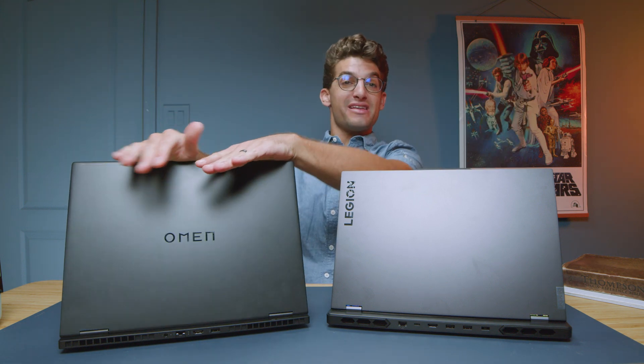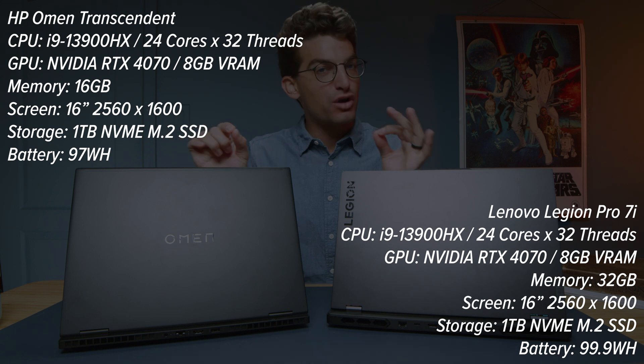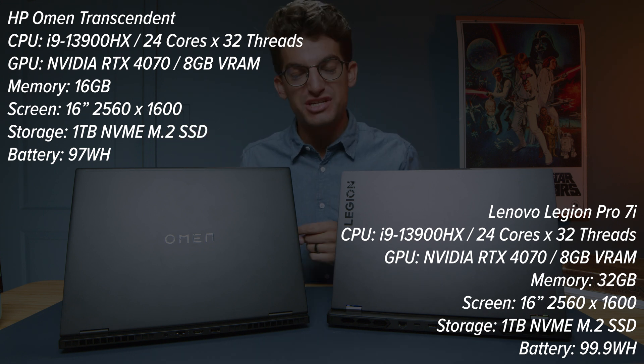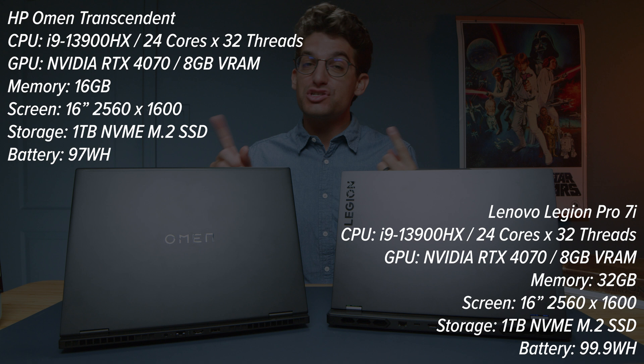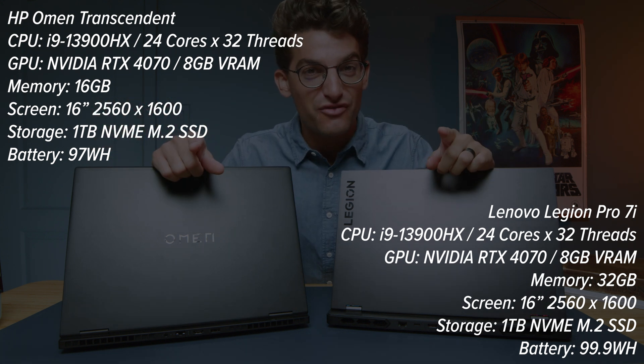I have before me the HP Omen and the Lenovo Legion Pro 7i — two fantastic laptops if you're looking for a lot of performance out of the i9-13900HX processor. The question is which one has more performance and from a build quality standpoint which one is right for you.